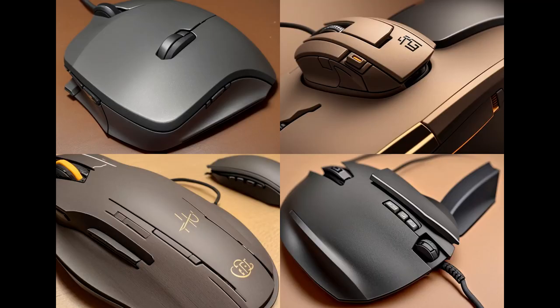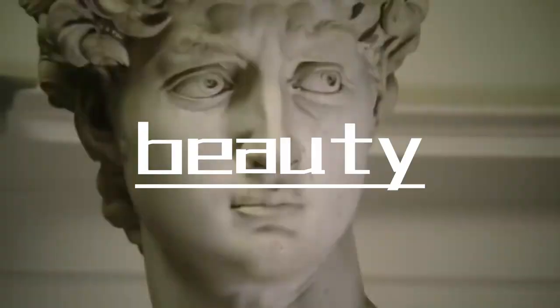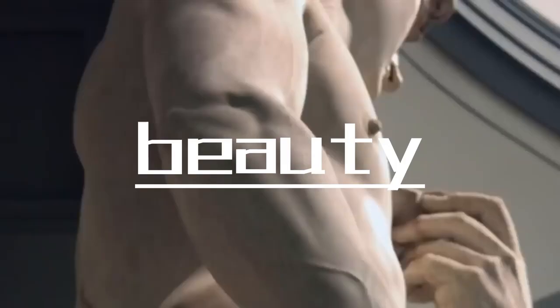Thirdly, a mouse that perfectly fits your hand — the more comfortable and ergonomic, the better. And if we were to add one more criterion, it would be aesthetics.